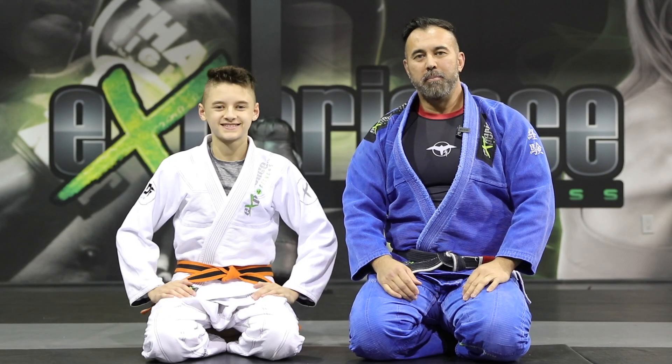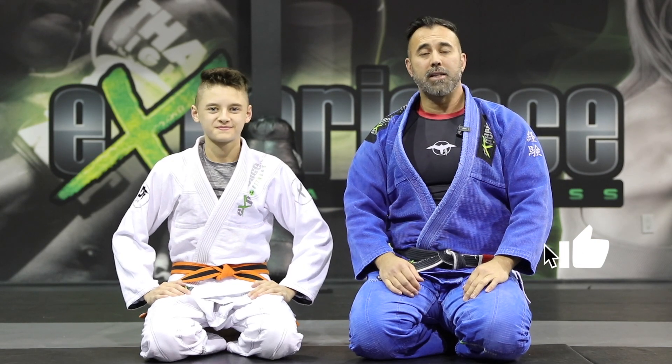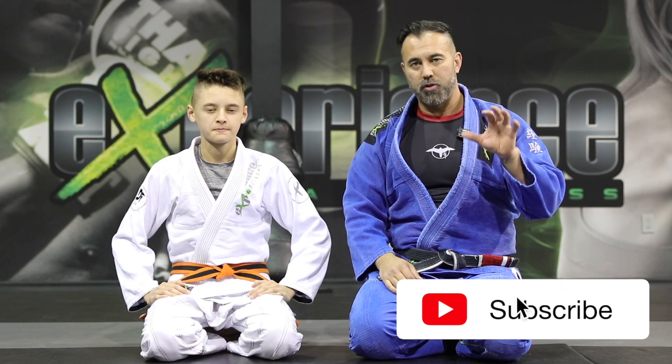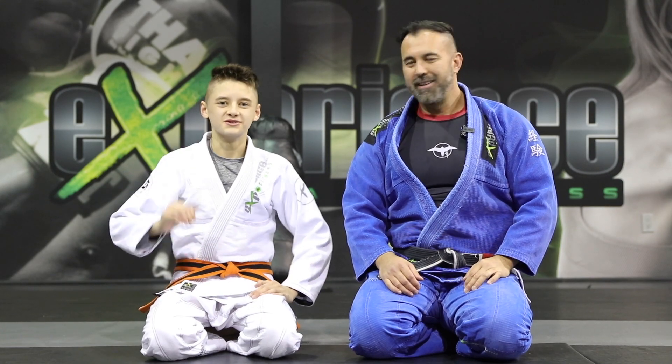All right guys, so there you have it — basic arm lock techniques in Jiu-Jitsu. Hope you enjoyed this tutorial. Leave us a thumbs up, and if you are new to our channel, make sure to subscribe for more content just like this one. We'll catch you in the next video. Take care.